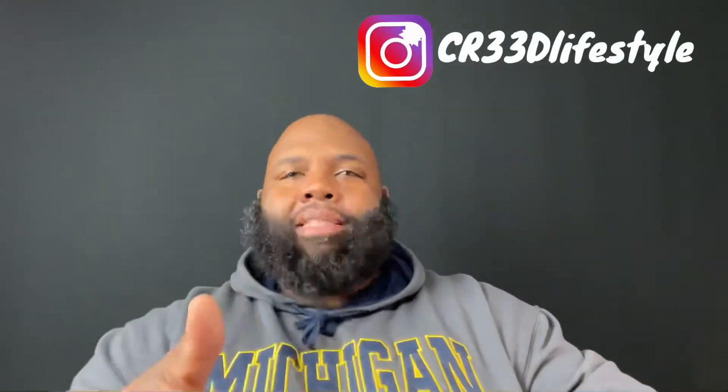You see the Michigan hoodie — it is hoodie season, so we'll be having these on a lot. I love hoodie season, man. How about y'all? Y'all love hoodie season? Everybody put a thumbs up in the comments if you love hoodie season. But we're gonna get into it.